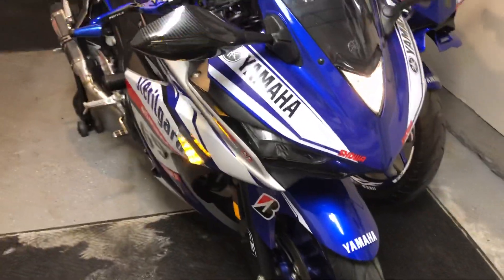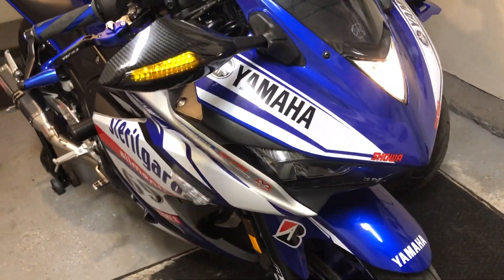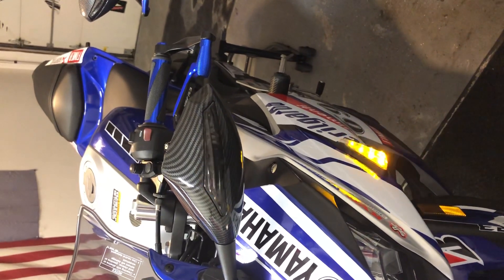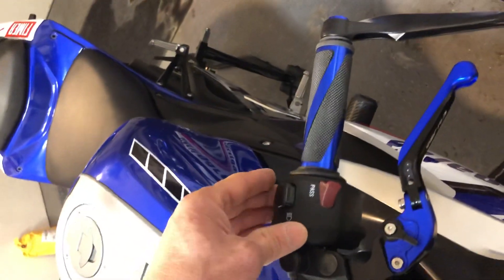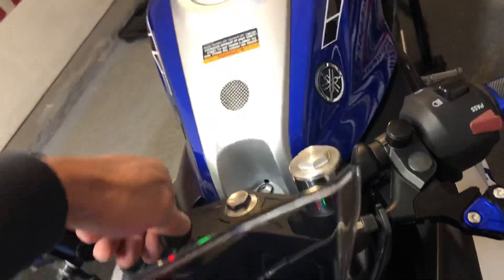I did a couple other little things on this one too that you guys might like. The blinkers on this one — this bike is for someone else — I set it up so they flash almost like a bus stop signal: one side and then the other. If you go to the back, they're in sync, which is kind of cool. I also have these as daytime runners on the sides.